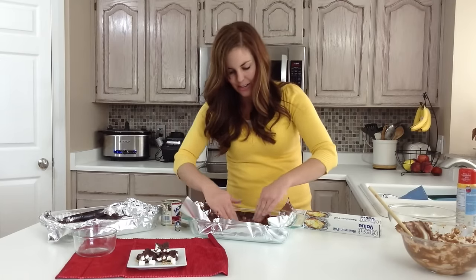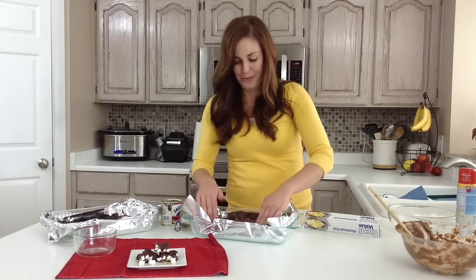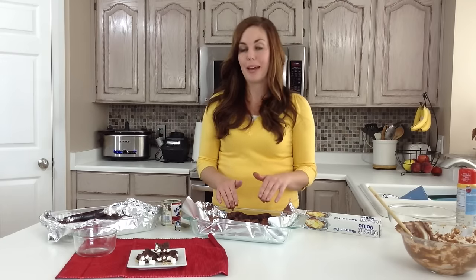And there you go — it's kind of bumpy but that's why it's called Rocky Road Fudge. Throw it in your fridge and let it chill for 30 to 60 minutes. If you can even do it overnight, that's best.